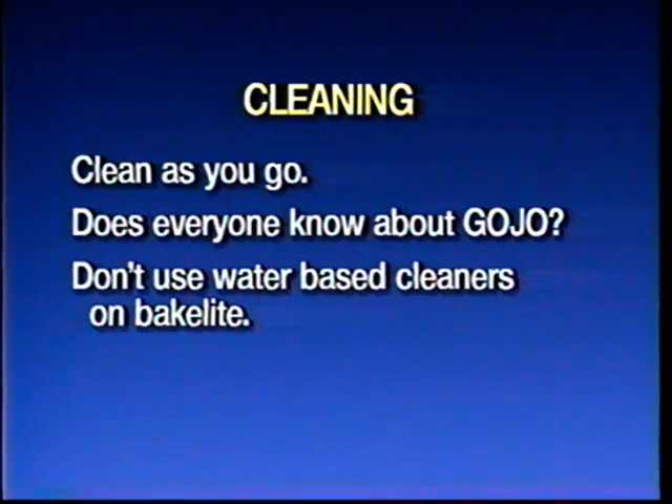It'll clean all kinds of things: wooden radio cabinets, metal parts, front panels. It's especially good on knobs. Don't use Windex, 409, or any of that kind of stuff on bakelite knobs. Gojo's magic. Don't use the water-based stuff on bakelite — if you think you're cleaning dirt off the bakelite, you're really cleaning the top layer of plastic off it.